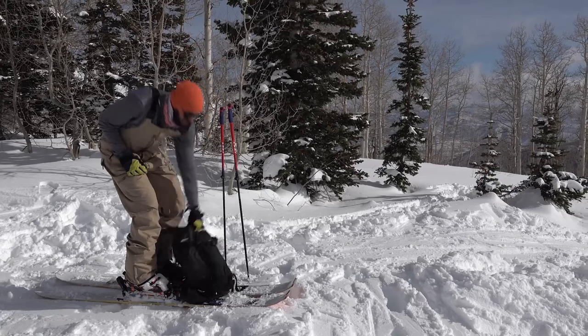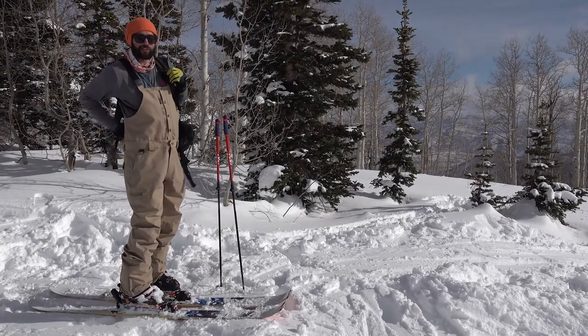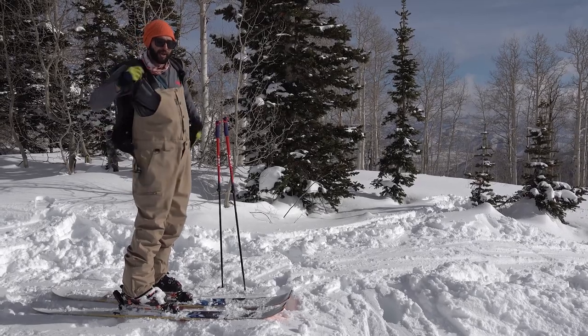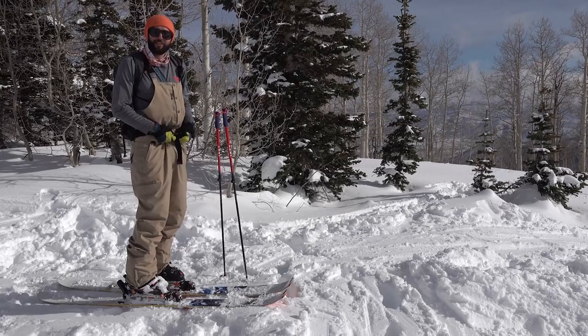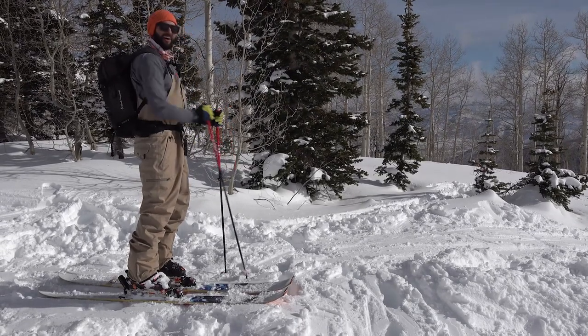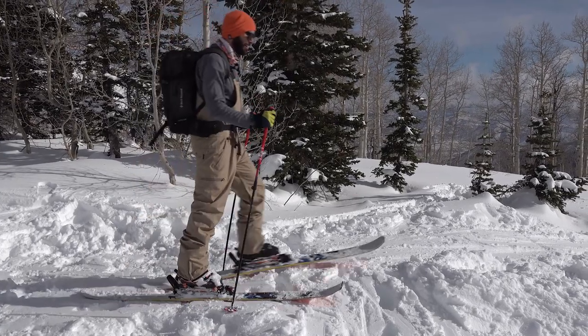Always check out your local avalanche courses to get proper knowledge — dig pits with friends, hide beacons, and learn the ways of the backcountry before you just buy the gear and think you're ready for the freshest of turns. Now I must start touring, get another lap in. Stay safe, have fun.